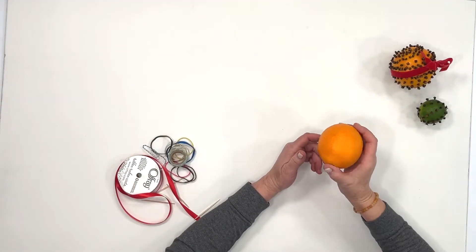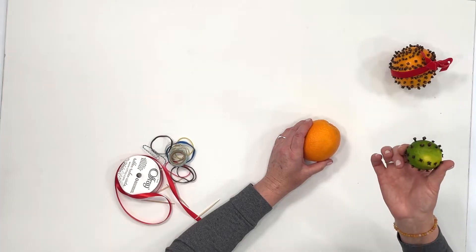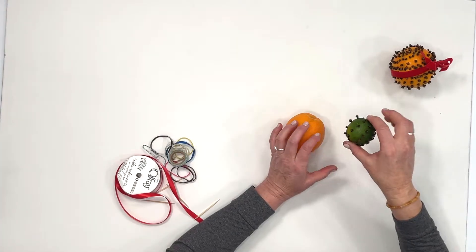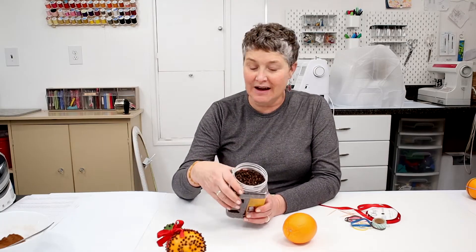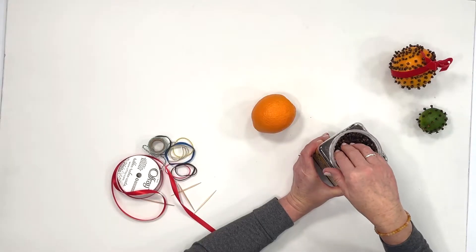This project doesn't take a lot of tools and materials. Let's go over what you'll need. You'll need a fresh, firm orange without any blemishes if you can find one. You can also use limes — look how cute this lime looks. You'll need a bunch of cloves. I like to buy them in bulk. I'll put the link in the description below where I find them at a good price.